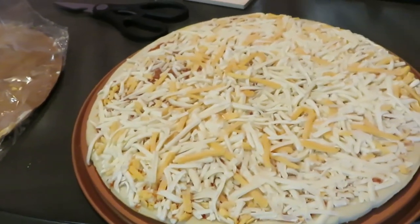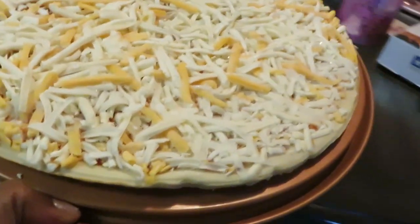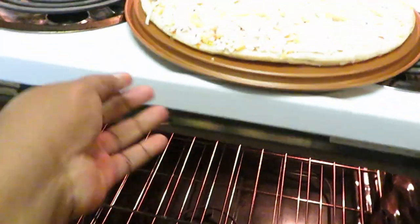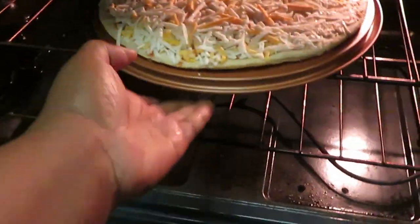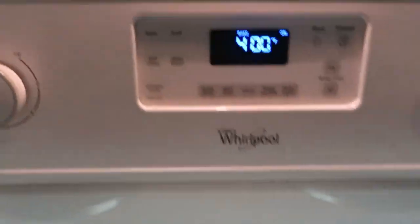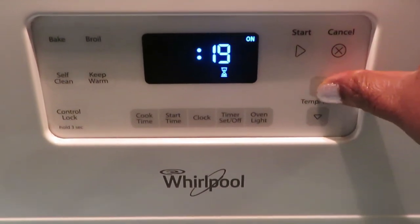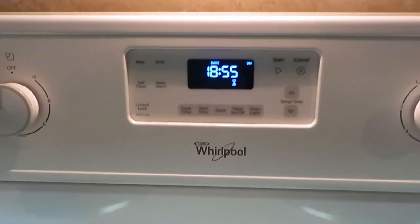Once again guys, this is Arika Misha with another quick dinner idea — something quick and easy, and we're gonna go ahead and get it in our hot preheated oven. Got our pizza in there at 400. I've already got the oven preheated. It said 18 to 19 minutes, so I'm gonna do it for 19 minutes. I'll come back and check on it.